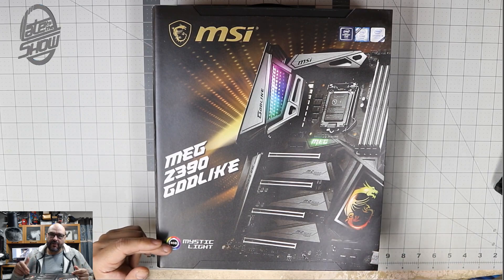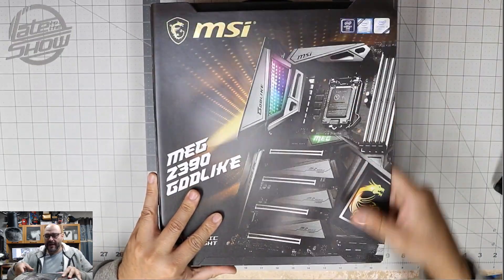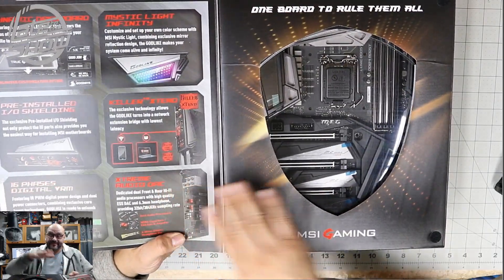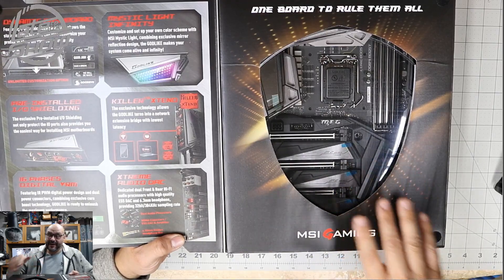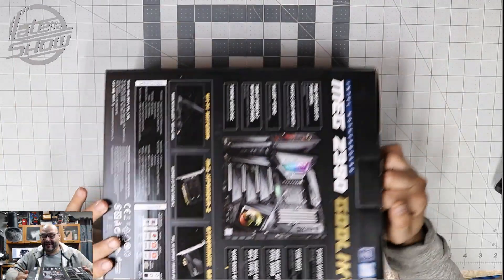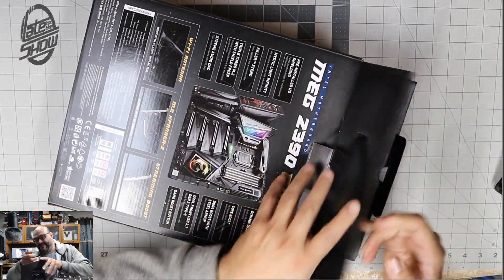This motherboard is going to be part of the build and I am going to do a live streaming. So if you guys like stuff like this, let me know. Right now we're going to open it up and see what you get. First of all, they give you details on the box — you don't even need to open it first. It just shows you the awesomeness of this motherboard.